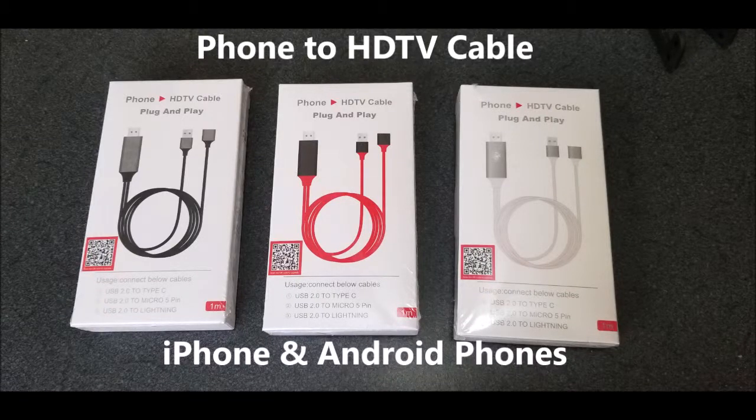Hello, I would like to introduce the Phone2HD TV adapter cable. You can use this cable with iPhone or Android phone. As you can see, it comes in three different colors: gray and black, black and red, and light gray and white. We are going to try connecting an iPhone first and see how it shows up the screen mirroring. Then we're going to try an Android phone — in this case, Galaxy S8. So let's go ahead and try it.